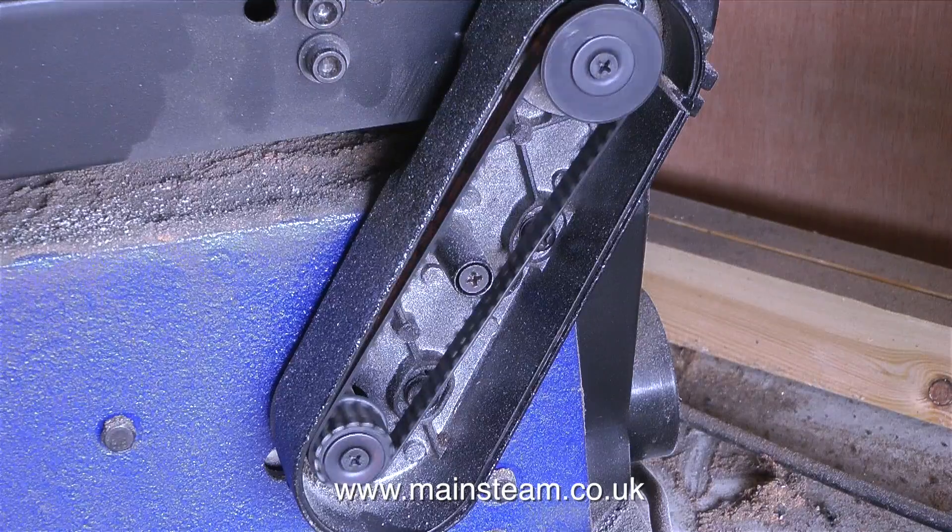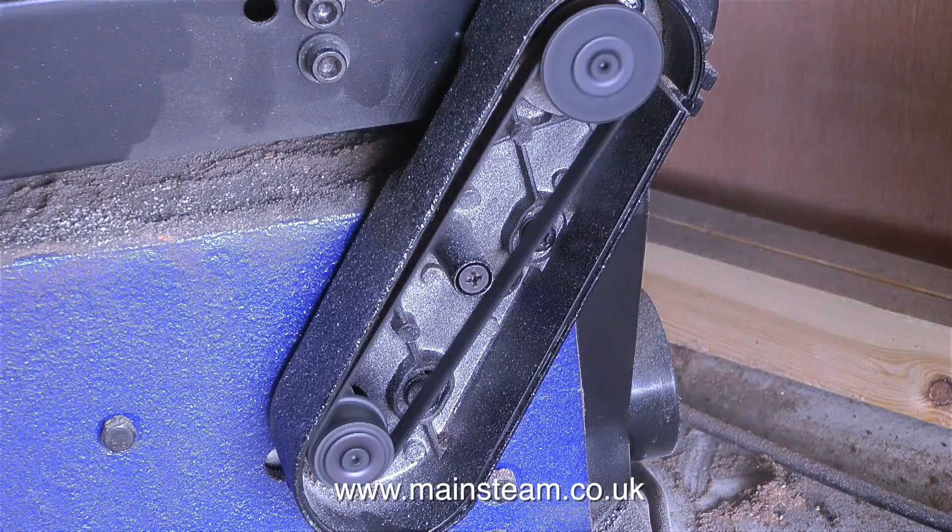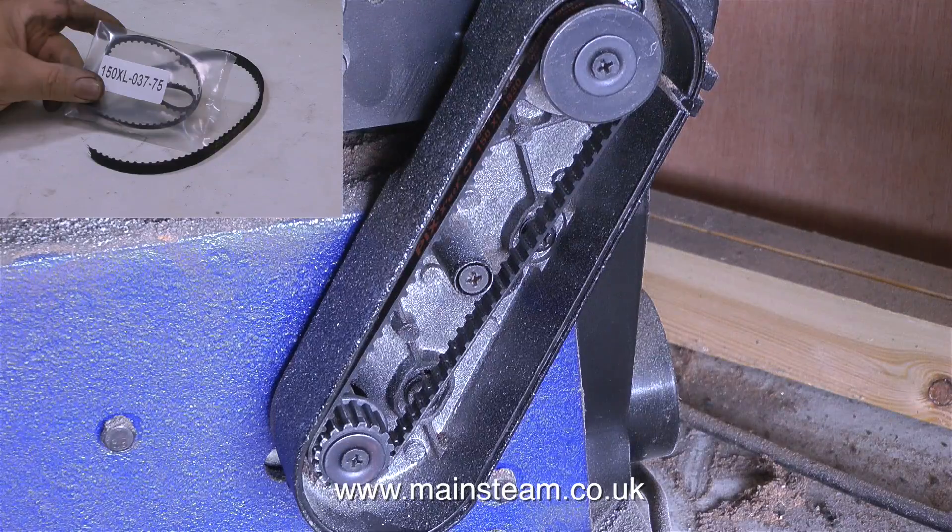I measured the length of the broken belt, then I counted the teeth, and then I went on Simply Bearings Limited. The inset picture shows the serial number that you need to quote if you wish to order one.